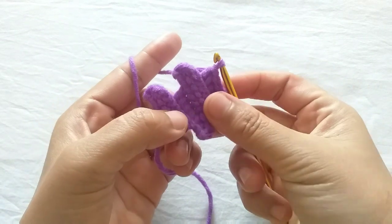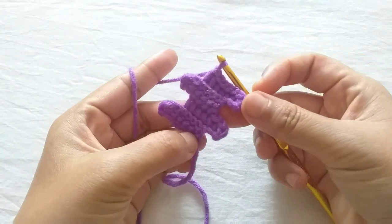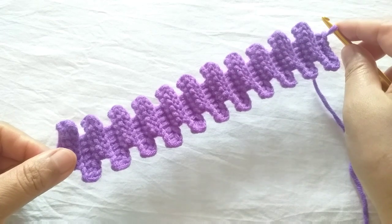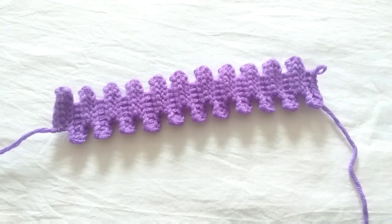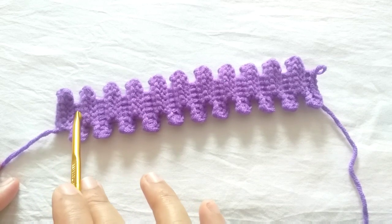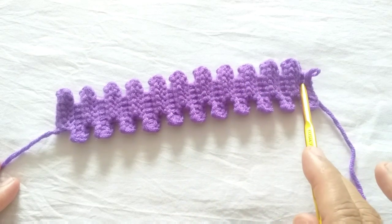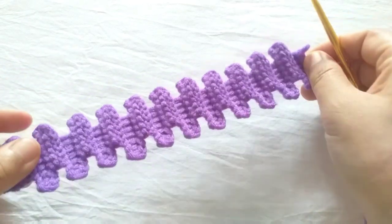This is what the pattern looks like — you just need to repeat the same stitch until you reach the length you want. This is what I've just made; it looks amazing! Let me count the alternate stitch pairs: one, two, three, four, five, six, seven, eight, nine, ten, eleven. There are eleven pairs — I think this is enough.